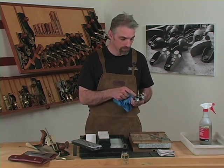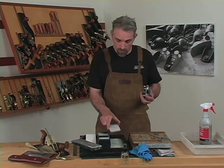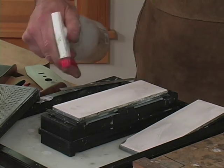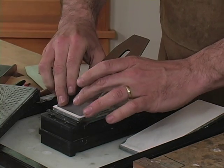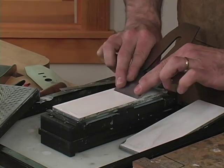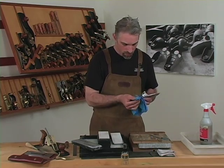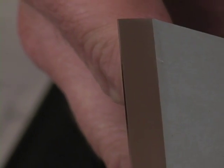Wipe down the wheel and the blade before you switch to the honing stone, the 8000 grit. Another spritz of water. And again, with even pressure out of the tip of the blade, four to five passes on the pull stroke will give you a bright polished edge as sharp as it can be.